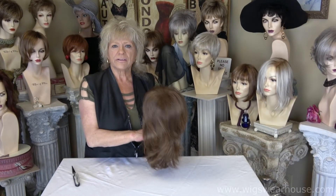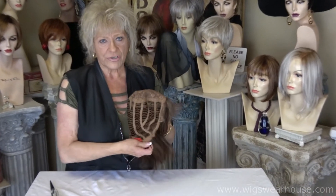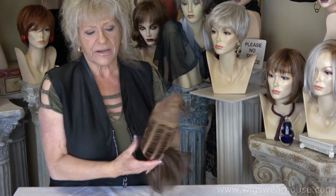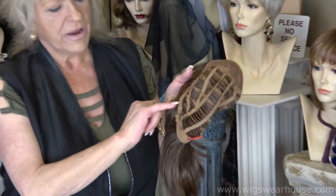Hi, I'm Shirley with Wigs Warehouse. This particular wig here is all machine made. There's nothing wrong with all machine made — they're actually a very nice type of product. This is a quality machine made.